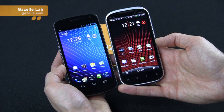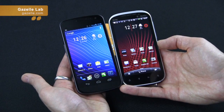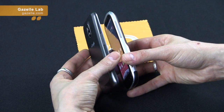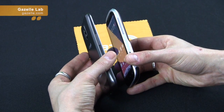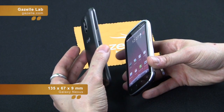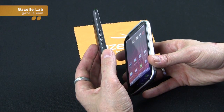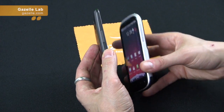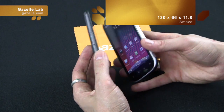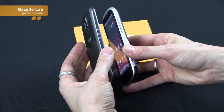So they're both very nice, but some might think a 4.65-inch screen is a little too big. It did take me a while to get used to, but once you start using it, it's very nice. Looking at the physical dimensions: the Galaxy Nexus is 135 millimeters by 67 by only 9 millimeters thin — actually 8.9 millimeters. The GSM version is supposedly thinner than the Verizon version. The Amaze is still pretty thin at 11.8 millimeters, and 130 tall by 66 wide.